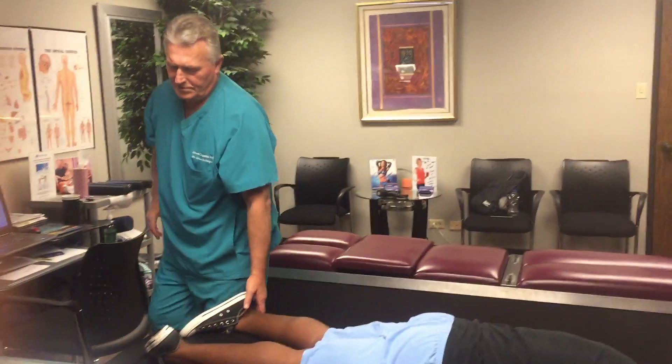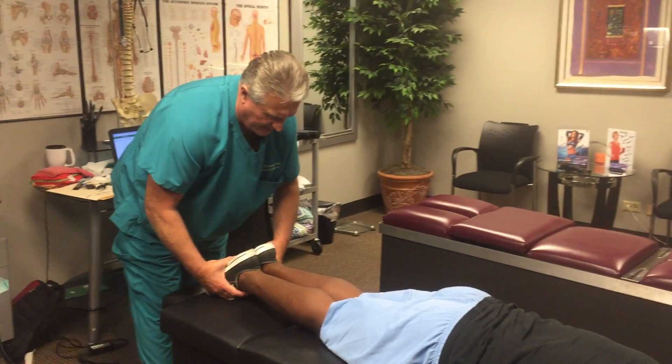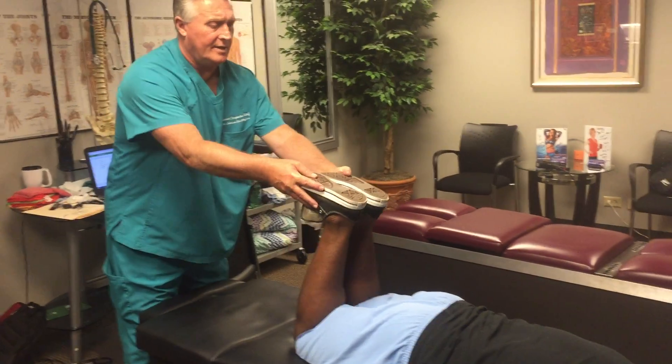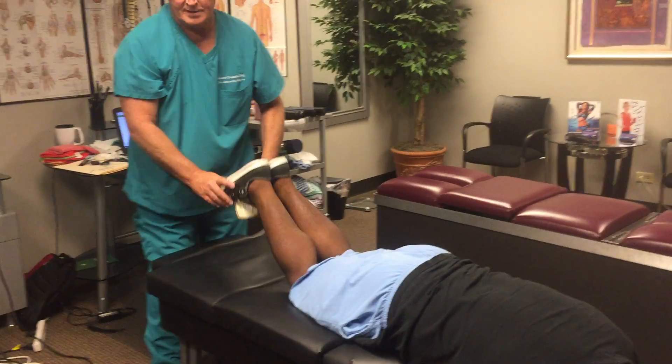So I've adjusted the pelvis and the lumbar spine so far. Look at that — his legs are exactly even now and it stays. I bet that doesn't tighten up as much as the first time.